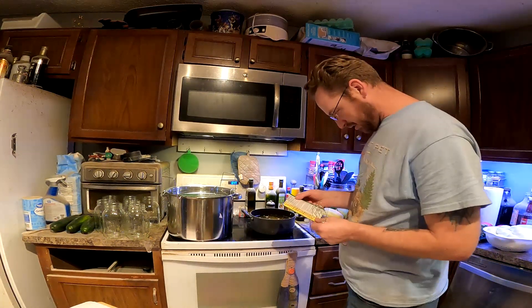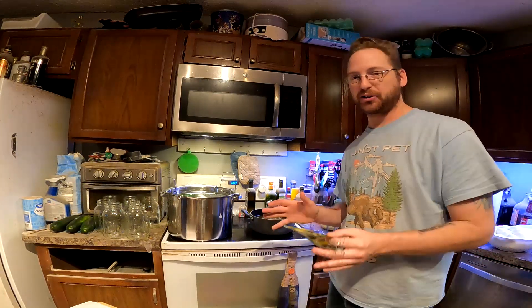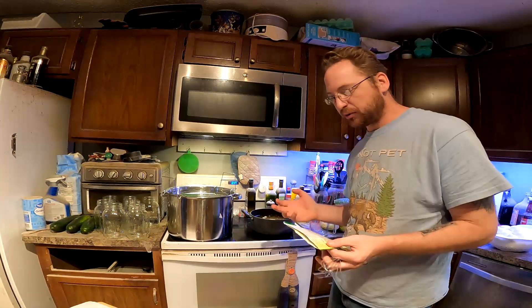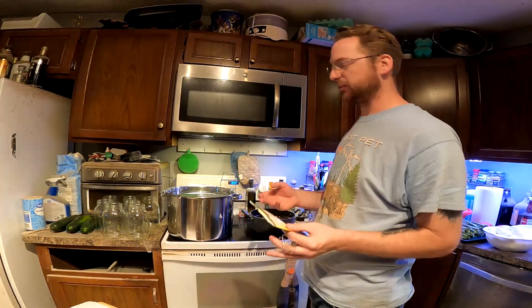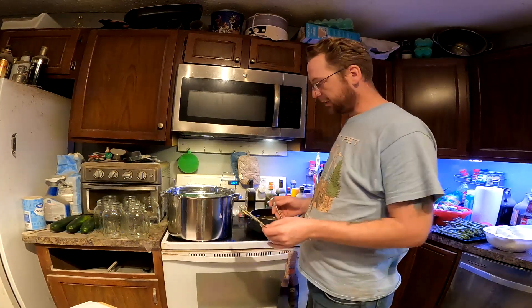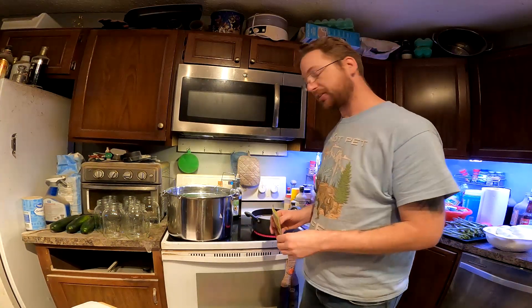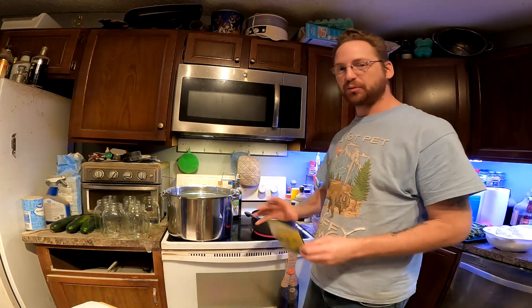This pretty much just says bring it to a boil until it basically dissolves all that stuff. The eggs — you do not water bath, you do not pressure cook them. They kind of do their own thing where they basically just seal themselves. It's not really quite shelf stable, but it doesn't quite have to go in the refrigerator until you actually open that jar and start eating the eggs out of it. Just a dark, cool place and they'll last a good amount of time. So that's what I'll do with the eggs. This needs to dissolve and I need to start sterilizing the jars.